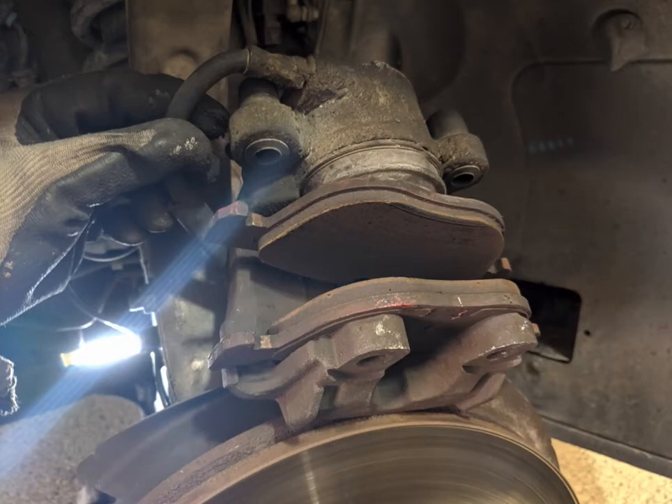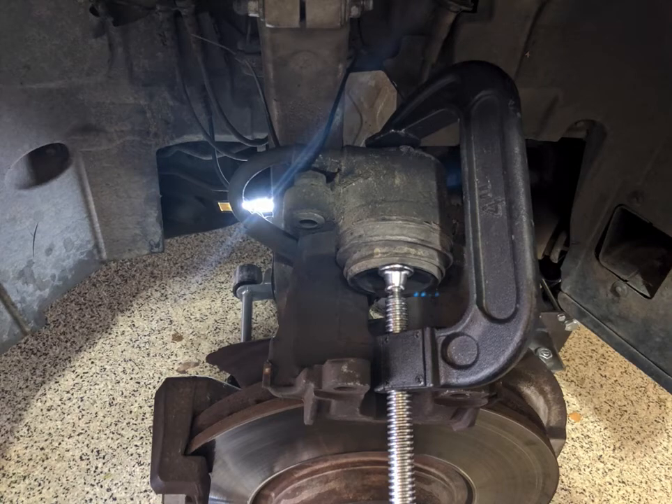It rests pretty easily on top of the rotor, so I just set it there. But you do want to be careful that it doesn't fall off, because it's pretty heavy and if it falls and yanks the fluid line, there's a good chance you'll break something or mess up a seal. So it's often recommended to use a zip tie — and you'll see that I actually used a zip tie to keep it from falling, tied up to the swing arm. The two brake pads sort of just pop right out quite easily once the caliper is pulled.